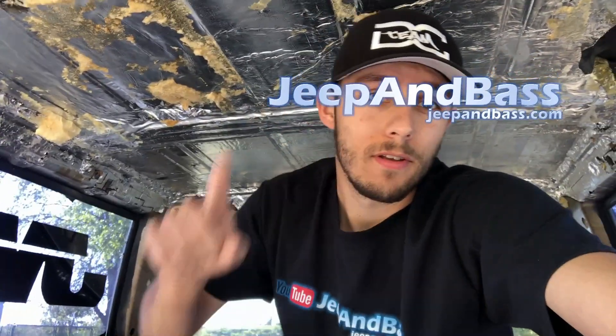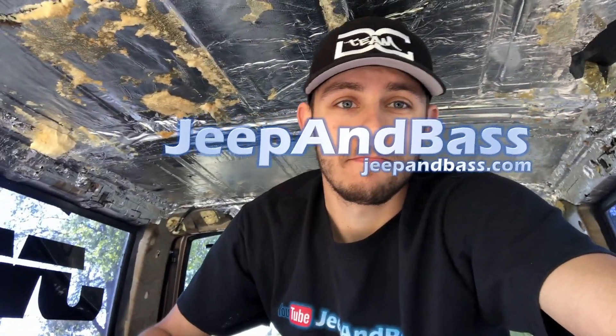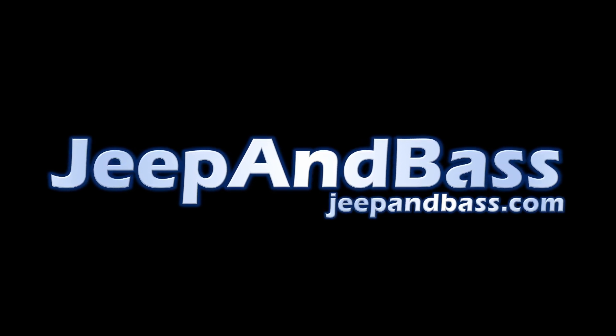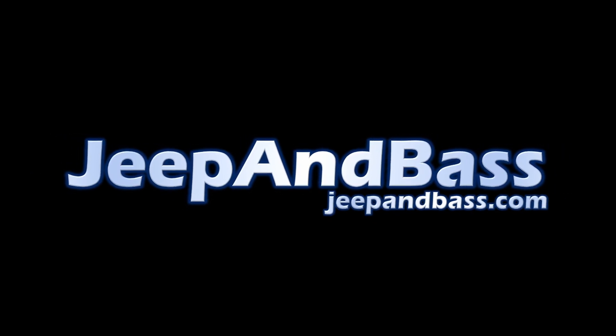This thing is going to be badass either way, so stay tuned — we've got a lot coming. Thanks guys. Oh and by the way, JeepinBass t-shirts are available at JeepinBass.com — they are pretty awesome. We'll see you next time.